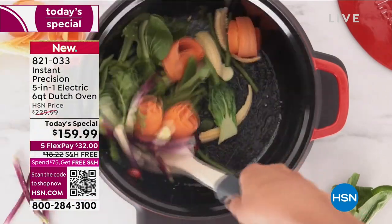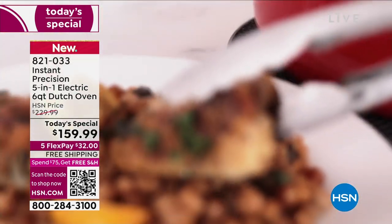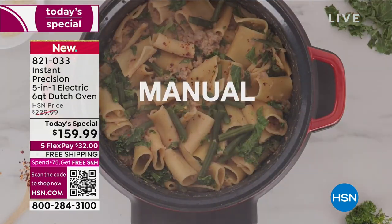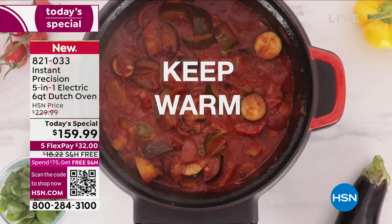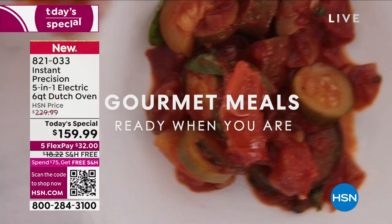This is the Instant Brands Precision Dutch Oven 5-in-1. It gets hot enough to sear. You're going to be able to braise, bake, maintain a low enough heat for slow cooking, or if you just need to keep things warm, like that dessert that you want to serve warm.